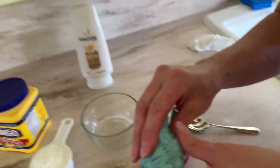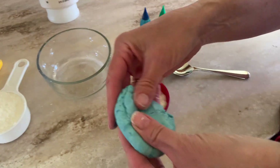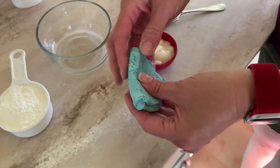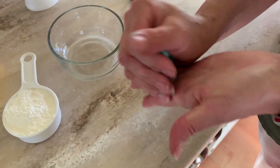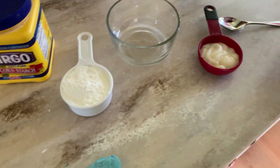I thought this would be really cool because it only requires two ingredients — well, three if you want to add food coloring. It kind of reminds me of a cross between oobleck and moon sand. It's a new recipe I found on a STEAM family site.